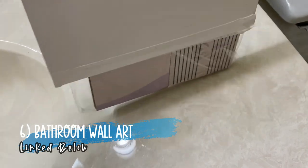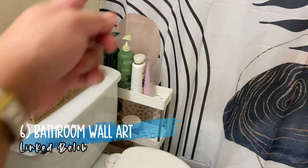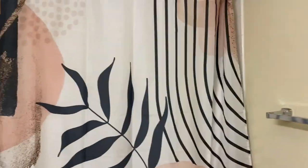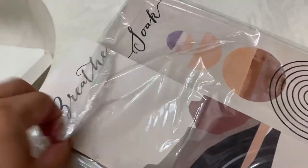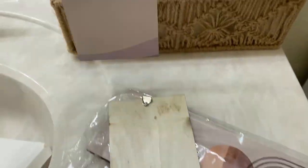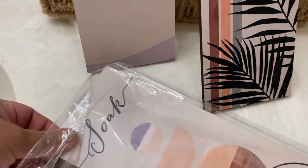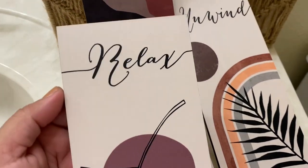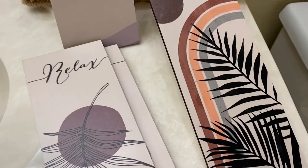Now I got some wall decor. It's perfect because this would match the lines right there. Let's open them. This one says breathe, unwind, soak. The last one is relax. Okay, so let me hang it up — I'll be right back to get the tools.